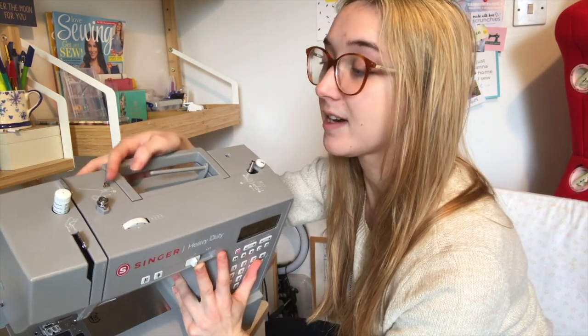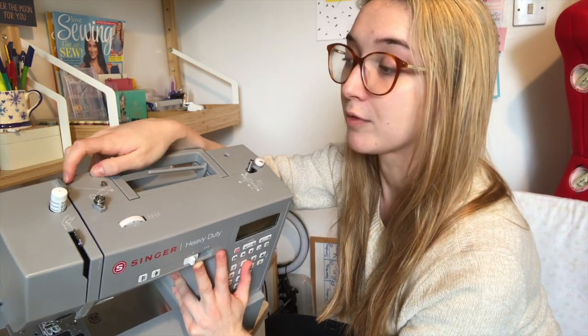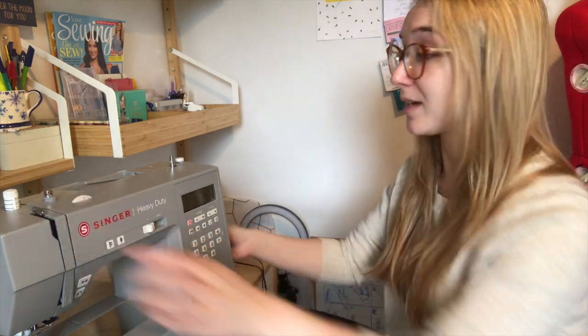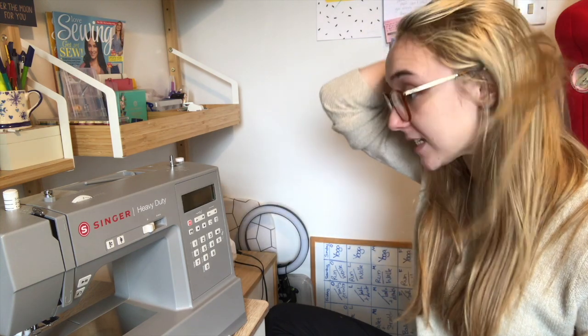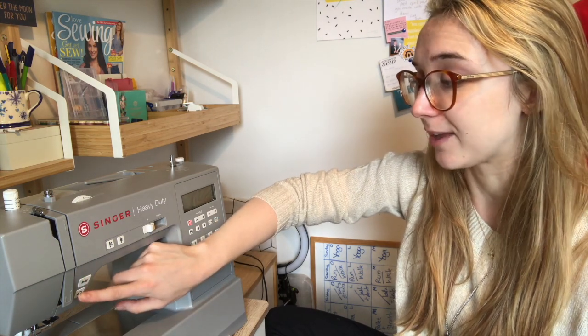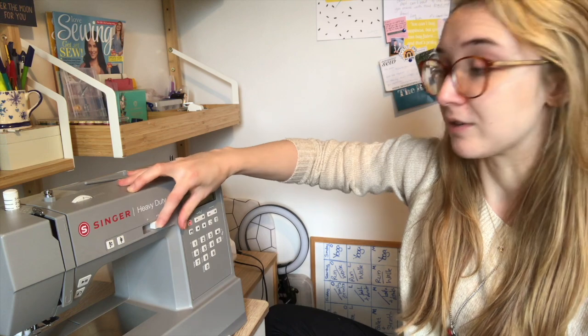Sure enough, there's a little hook there before the thread goes under the first hook. The section where it loops under stands out more, making it a lot easier to get the thread round it. The hook at the top also comes up a lot higher, so it's properly accessible — whereas on my Starlet it doesn't come up quite as high. It also has a needle lift and lower button, an automatic press-to-sew button, a backstitch button, and you can adjust the sewing speed.